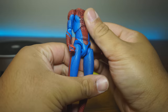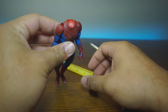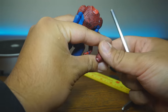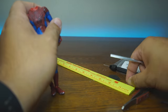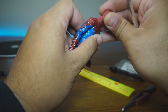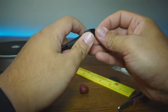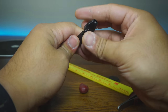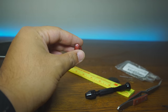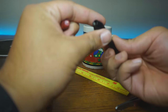Next on the list is the Mafex Spider-Man Andrew Garfield. This person tried to superglue the head back in and it just keeps popping off. What we need to do is clean this up, extract this peg if it isn't superglued in, and do the same pin method. If it cannot be removed, we'll just superglue it in and call it a day. Thankfully we have the pin vise. We're going to see if we can clamp that down and remove it. But first we need to hot water it to loosen things up.